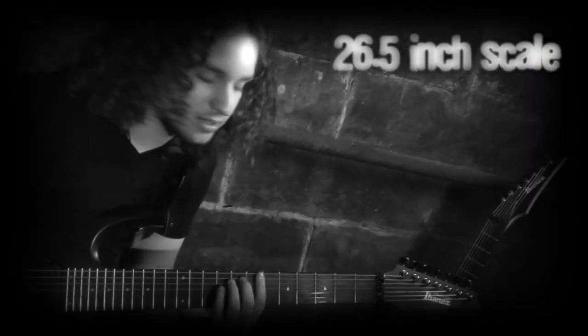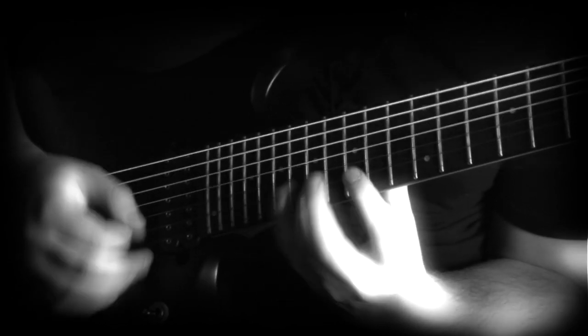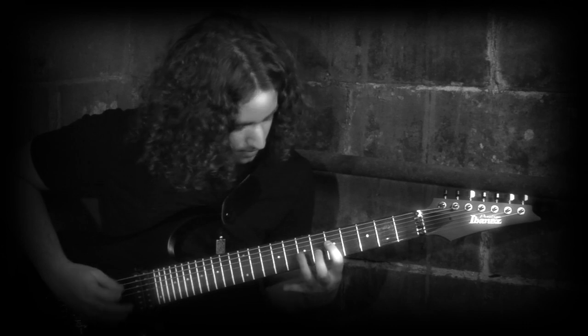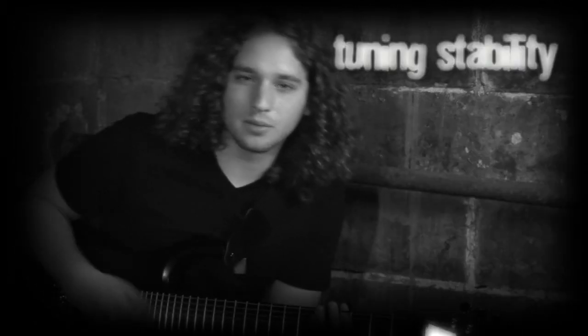A 26 and a half inch scale, and it really makes it easier for shredding. It doesn't sacrifice the tension at all — it keeps the tension tight. The neck also helps for the heavy tuning that we use.